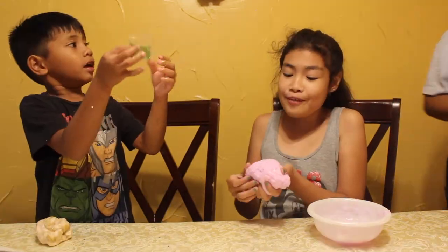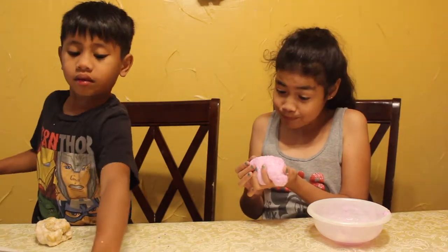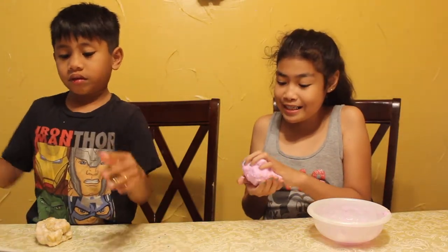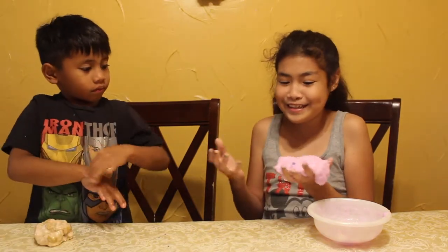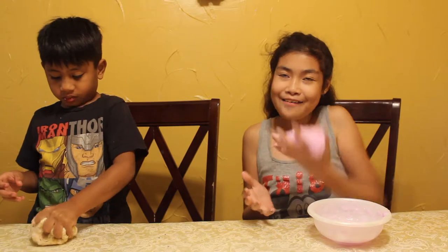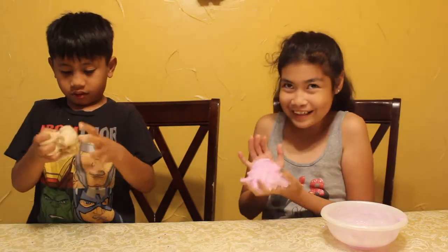My slime is beautiful — it's unicorn. It has purple glitter and some diamonds in it. It's kind of really sticky, my hands are kind of sticky. It's not purple, but I have time. Okay, bye! See you next time.